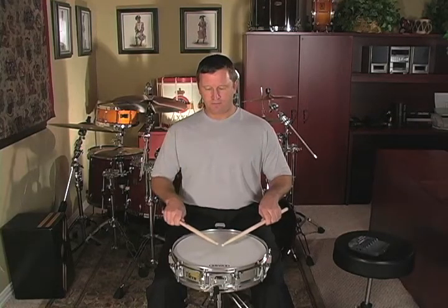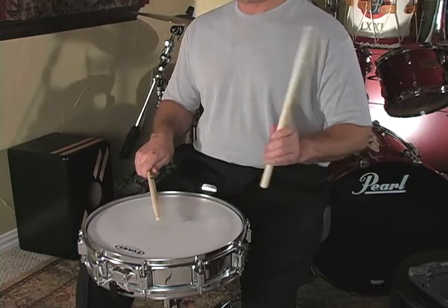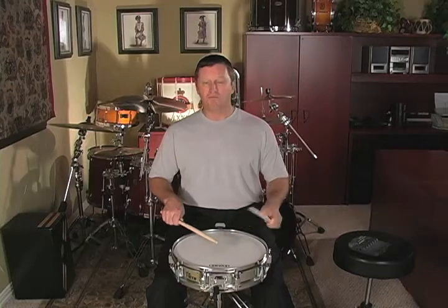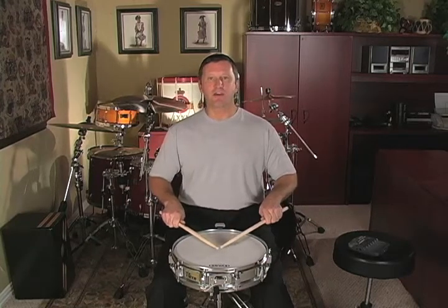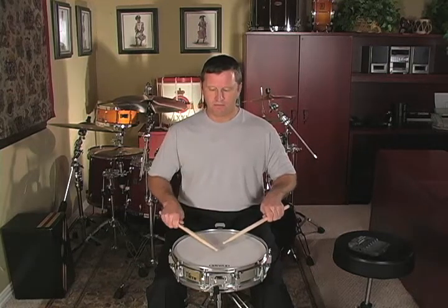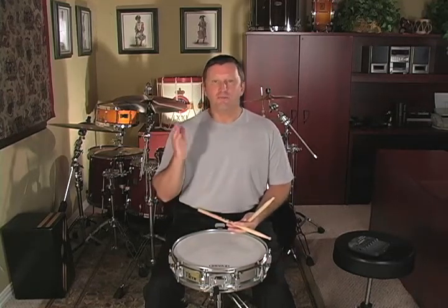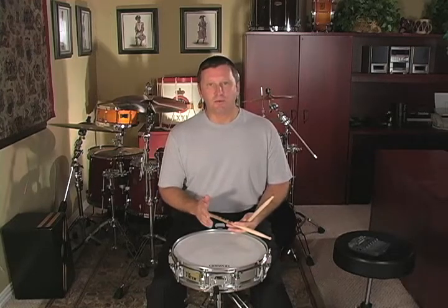Then add the tap between those two accents. Notice that I'm very relaxed on both of those accents, and that's the reason why I use a rebound stroke. It makes a lot more sense than to try to freeze the stick down on both accents. This doesn't make any sense because the stick has to come back up. Now to play the double paradiddle after you've worked that up is simple — you just put a paradiddle right at the point where you stopped.